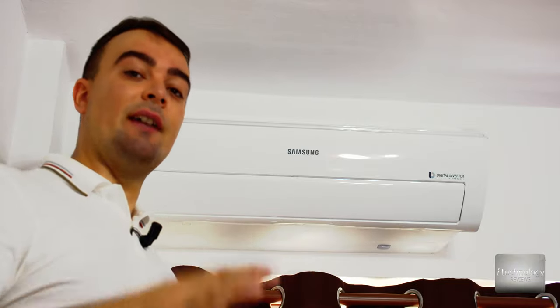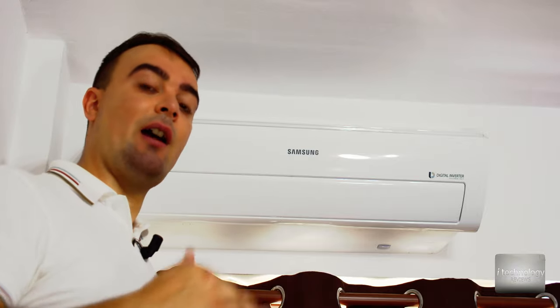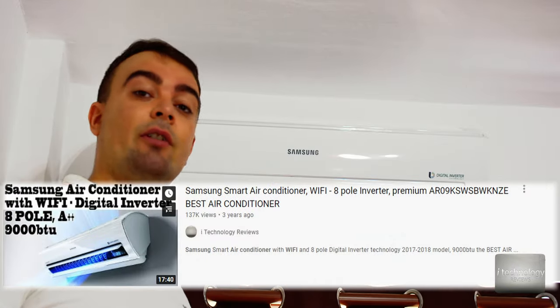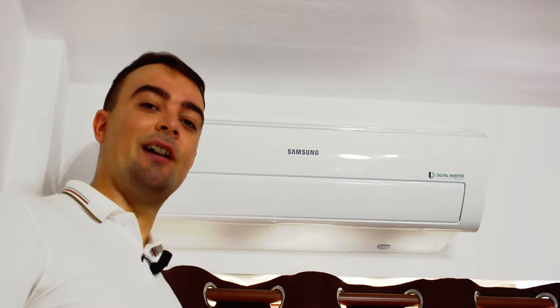This is how you can semi-professionally clean your air conditioner using foam spray and basic tools you have at home. I hope you liked this tutorial — please thumbs up the video, subscribe, and feel free to check out our review and installation tutorial for this air conditioner. Thank you for watching, have a nice day guys, see you, bye!